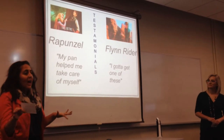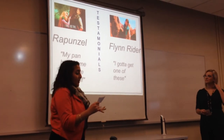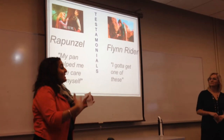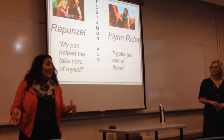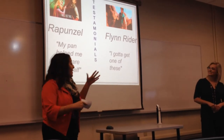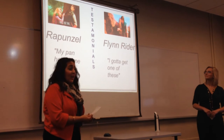She was always told that she couldn't take care of herself. Her actual full quote said, 'All my life I was told the world was too scary for me, but once I got out there, my pan helped me take care of myself.' So with our product, she was able to face a world she'd been afraid of. She had a Hybrid because she is a very petite woman, so it just worked best for her.